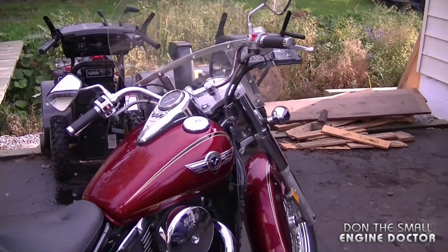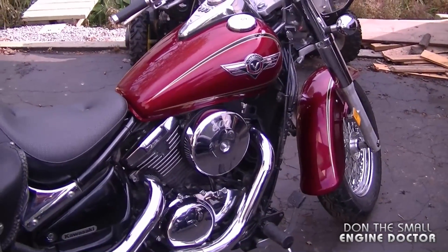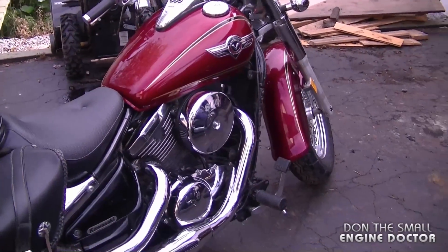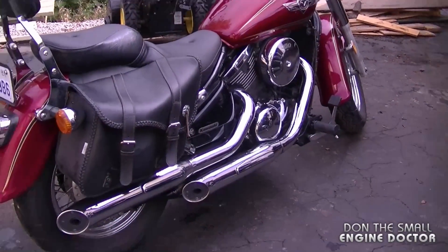This bike over here is all stock — nothing's been done to it. It's got the stock air filter, and the jets in the carb are all stock as well. So we're going to start the red bike here so that you guys can hear that.